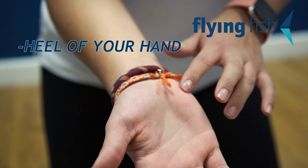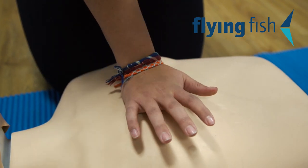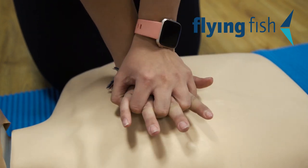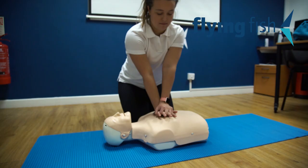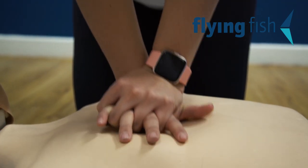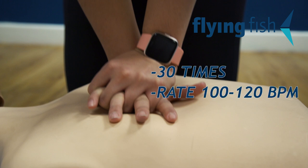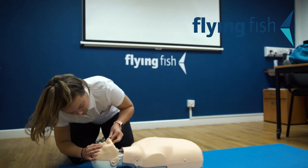To begin CPR, place the heel of your hand on the centre of their chest, directly between the nipples. Interlock the fingers of the other hand on top, and with straight arms, compress the chest 5–6 centimetres. Compress the chest 30 times at a rate of 100 beats per minute.